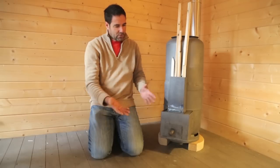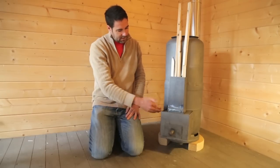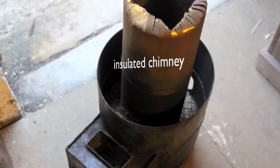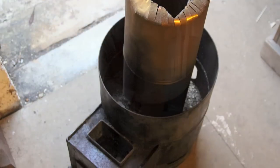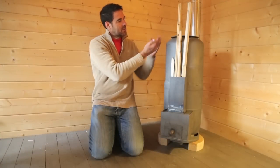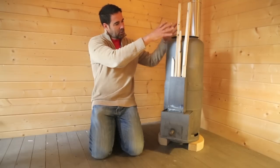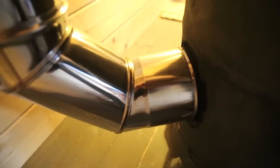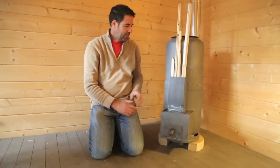On the inside, like in all rocket stoves, there is the burn chamber which goes into an insulated chimney. The heat, the wood gases, the flames go up this insulated chimney. The heat is intensified, it hits the top of this plate, goes down on the outside and then goes out through the exhaust pipe.